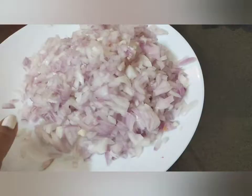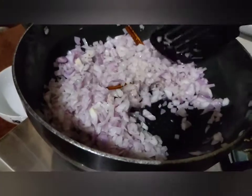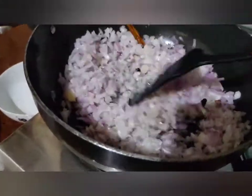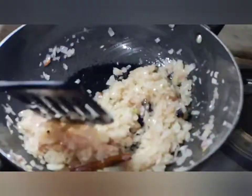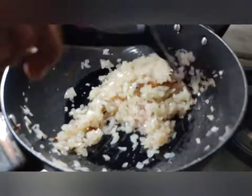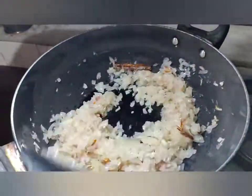I have also used 3 to 4 big onions, chopped nicely. Now let's add the onions and fry them. Take time and see to it that the onions are a nice golden brown in color. If you want, you can add a spoon of salt — this will fasten the frying process.